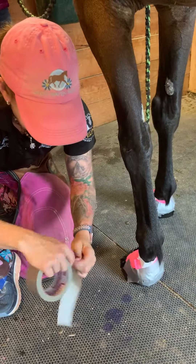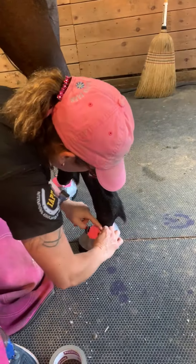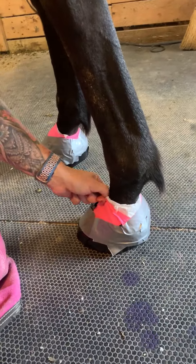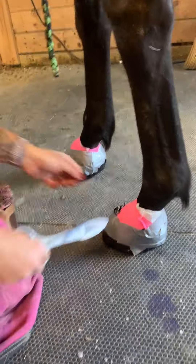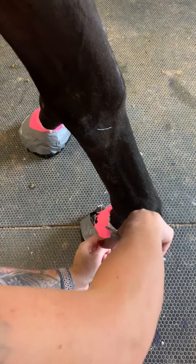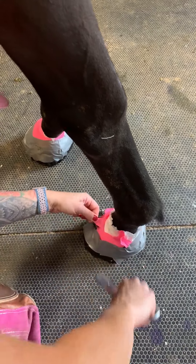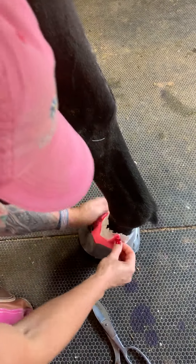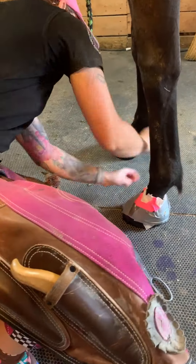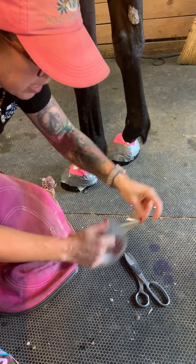That way he can't slip out of it if he lays down and gets up. I'm going to make sure I can get my finger in — it's a little tight right here. I'm going to make a slit in the vet wrap over his coronary band so I don't want it to be that tight. There — now I can get my finger in, that's just fine. It'll stay on, but the duct tape being narrower at the top than his foot means it doesn't have to be tight — it just needs to make the neck of that wrap smaller than his foot so he can't slip out.